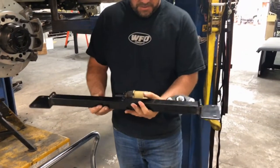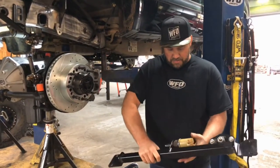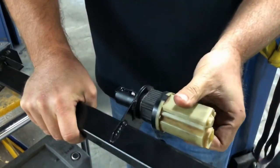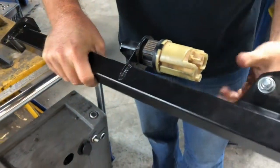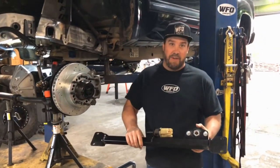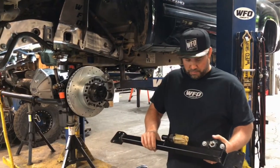One thing about our steering box brace that's actually dual purpose is it also has this spot. This is your OEM four-wheel drive actuator — it just threads in here and then you hook the wire back up. We use that to trick the computer to think you still have IFS when you don't, so all your push button four-wheel drive still works properly.